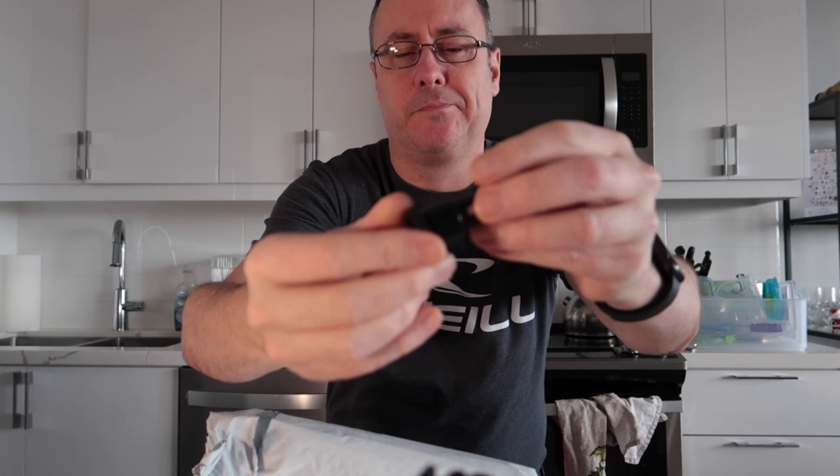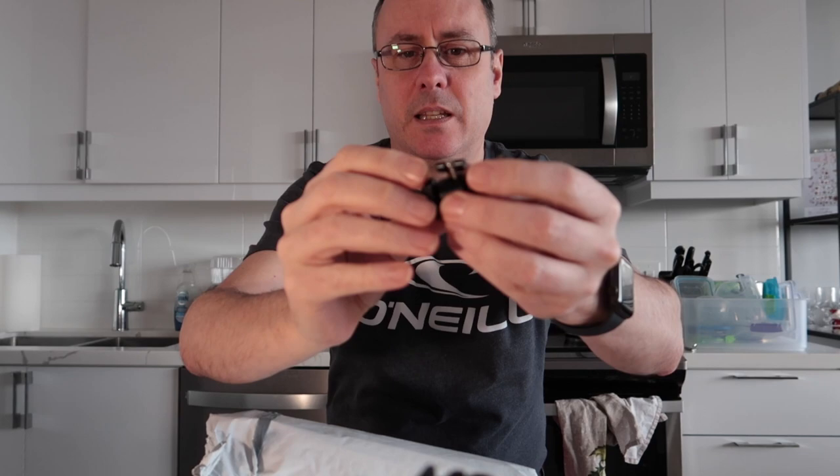There is a small little adapter — how do you describe this? So you've got the camera mount on this side, this side is a hot shoe mount, but there's also a screw hole through the bottom so you can mount it on top of something else, such as my light ring.